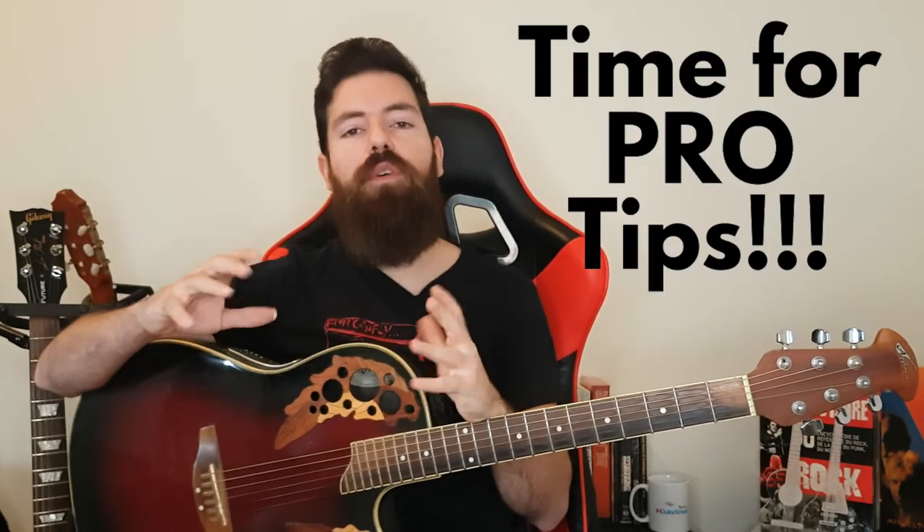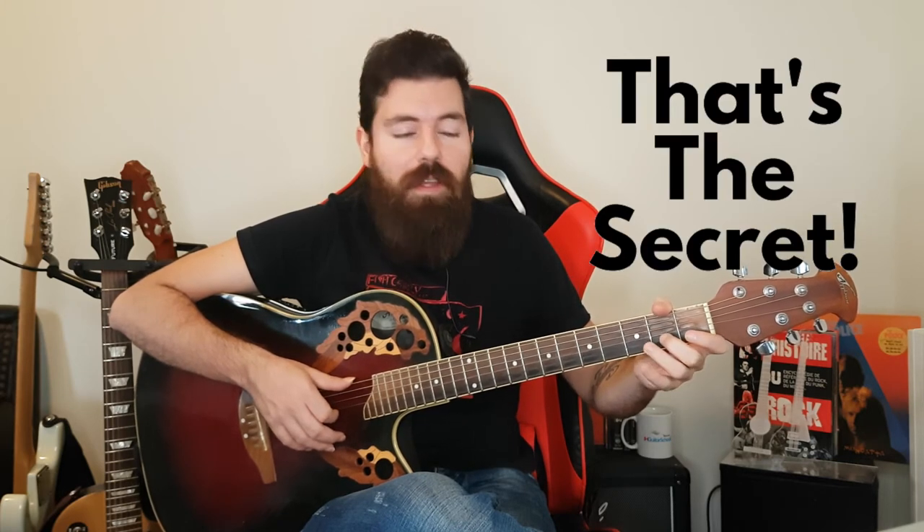My last tip for you to work on those legato chops and incorporate them in any key and chord: if your legato chops are not strong enough, I promise you this will work. Set a timer for one minute and all you have to do is articulate and pull off — play the note and pull off — and try to do that with all the fingers: first, second, third, and even the pinky. Step two is to hammer on and then pull off, even with the pinky. Make sure not to ring all the other notes at the same time.